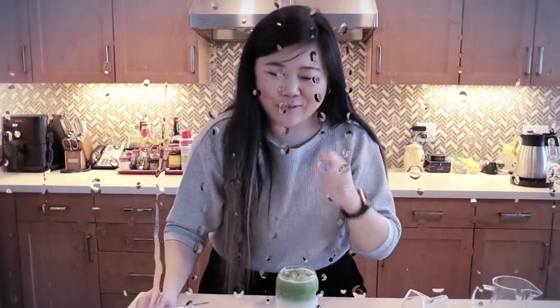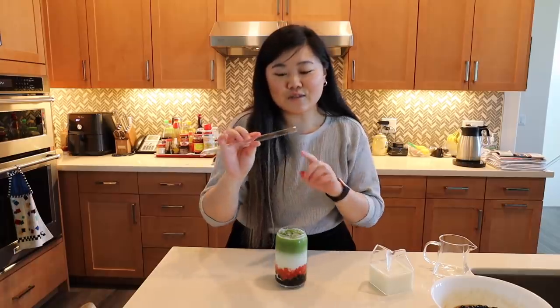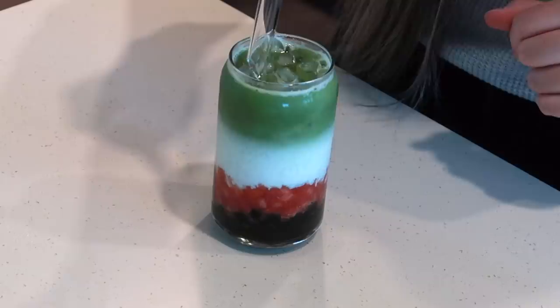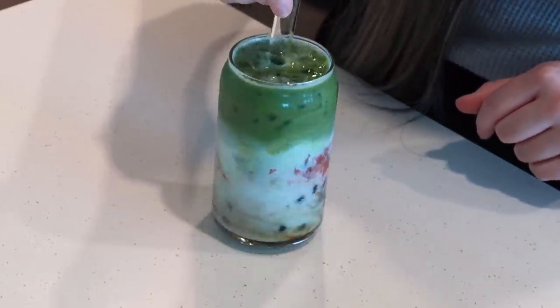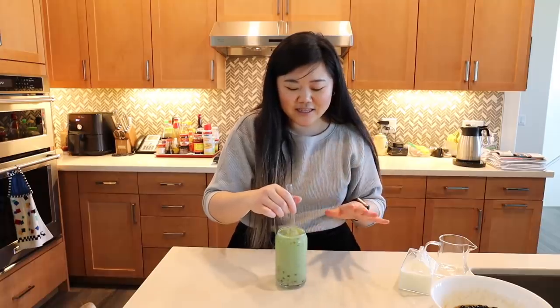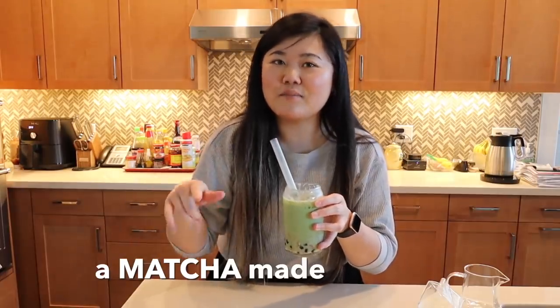My second camera shut off right as I started to pour the matcha, so I'm sorry I didn't get a good shot of it. I'm using my Feed Me boba straw with a pointed tip. Let's go ahead and stir this up. Oh my gosh, it looks so good — just like what you can get at the boba shops. The boba is nice and soft and chewy, you get that strawberry flavor as well as the matcha. A super good match — one might say a matcha made in heaven.